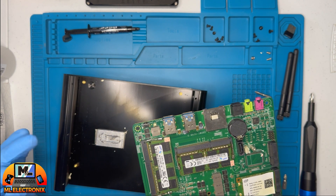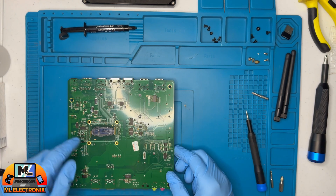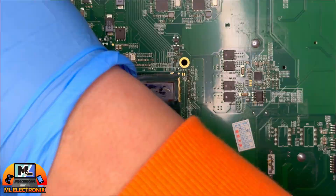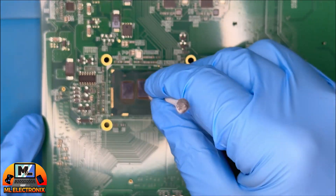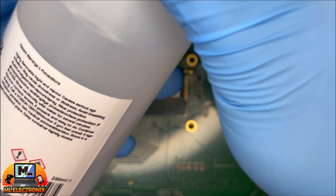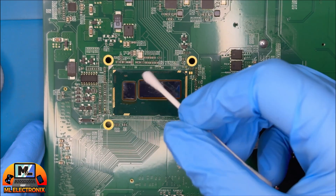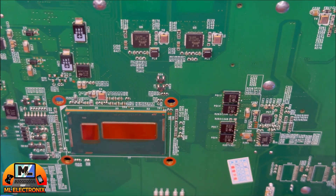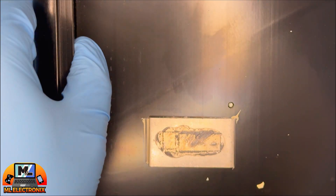Upon inspection, we noticed that while the thermal paste is fresh, there is a bit too much of it. This excess can lead to overheating issues, so it is crucial to clean it off properly. Grabbing some isopropyl alcohol, cotton buds, and a keyboard vacuum cleaner, we meticulously clean the processor and the fanless CPU cooler block. It is essential to ensure a clean, even application of the thermal paste to prevent future problems.